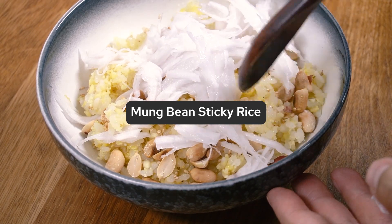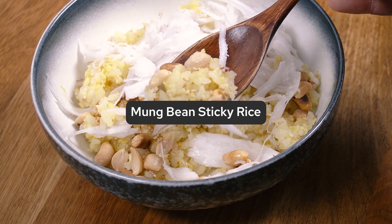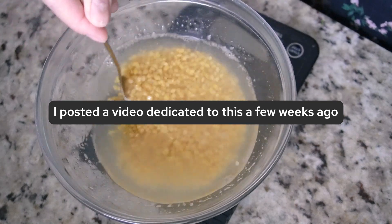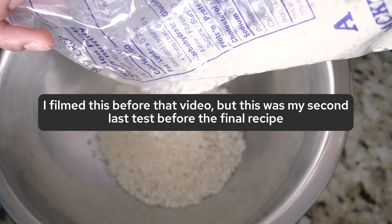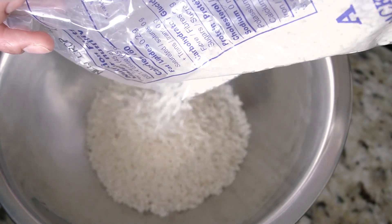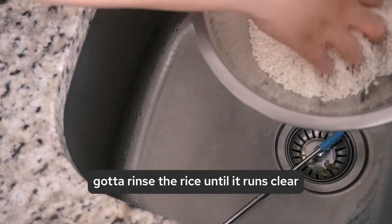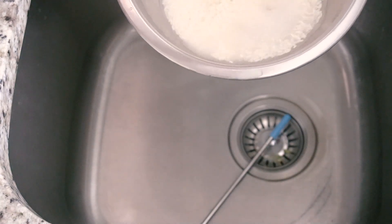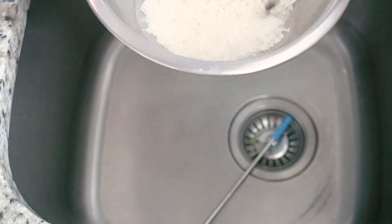Another thing I've been making lately to clean out the pantry is this mung bean sticky rice. When Beanie was born, my mom came to help with the baby, food, and taking care of me, and she bought sticky rice. It was a full bag before I started testing and now it's empty. I had this giant bag of rice and I didn't really know how to make sticky rice, so I figured I might as well develop a recipe. I also keep buying mung beans because I keep forgetting I already have some — I now have like two and a half bags.